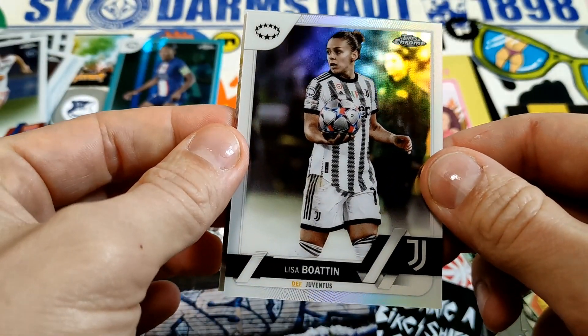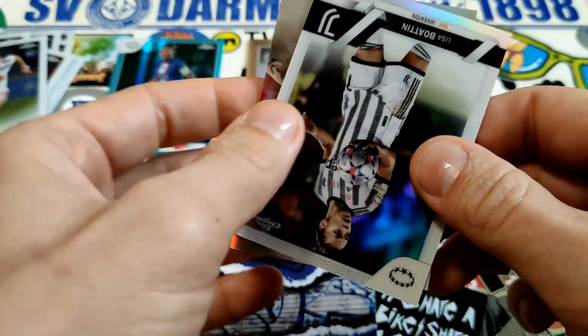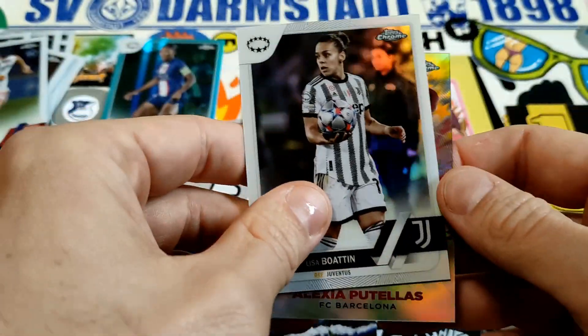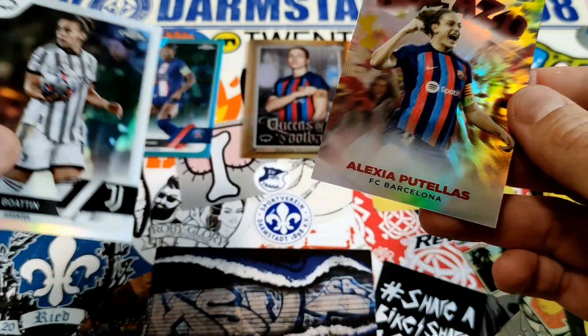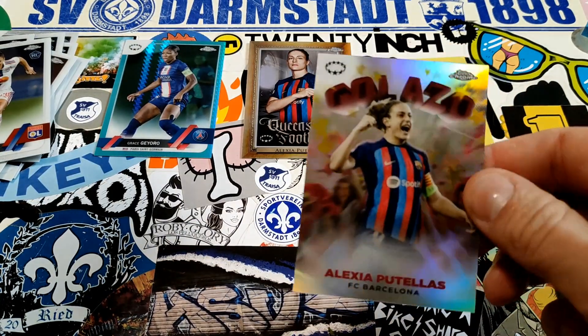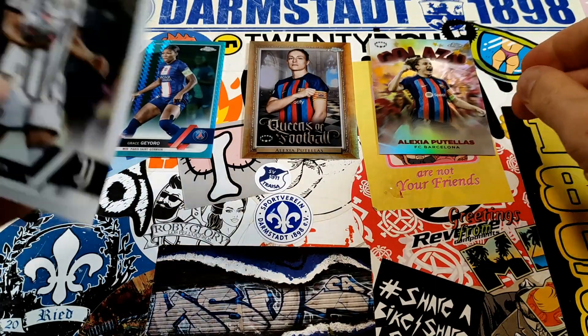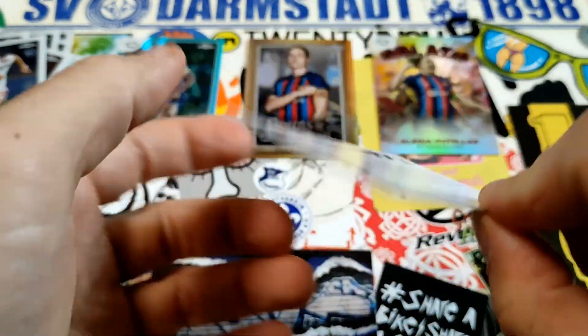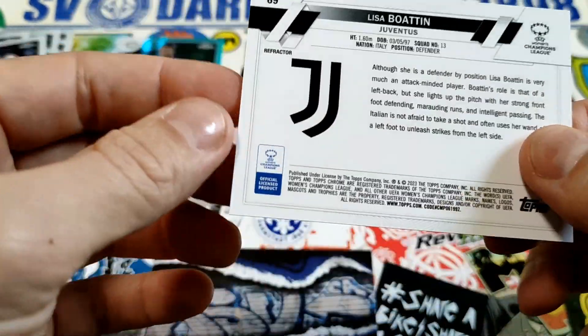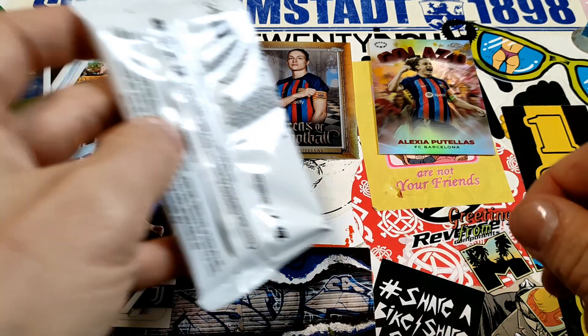Carscarino rookie card flipping around, and here is Alexia Putellas heavy hitter — very nice. This one is a refractor, as you can see it refracts and it says 'refractor' right on it. Not bad at all — just picking up bargain bins, that's why I do it. The cards are so nice.